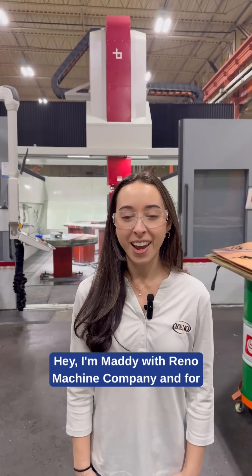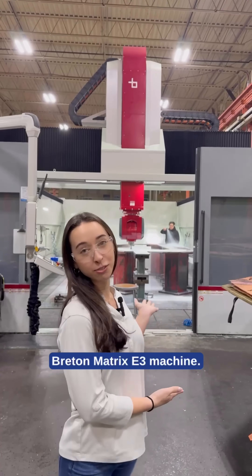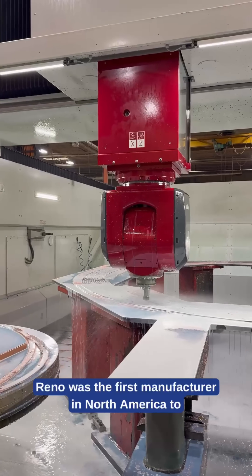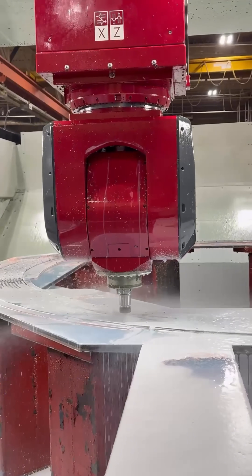Hey, I'm Maddie with Reno Machines Company, and for this Manufacturing Monday, I'm going to be highlighting our Bretton Matrix E3 machine. Reno was the first manufacturer in North America to see this cutting edge 5-axis machine, and it's been a game changer for us.